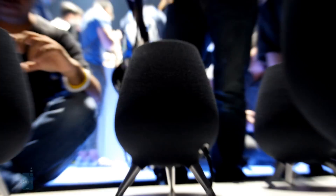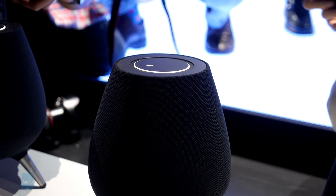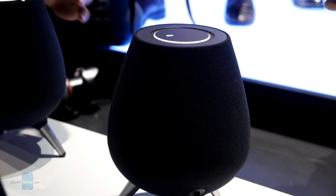Leveraging a mesh-like covering that wraps around the entire thing, it does give the speaker a natural feel, but we're more concerned about how this kind of material will handle over time. And if you're a cat owner, it's quite possible they may mistake it for a scratching post.